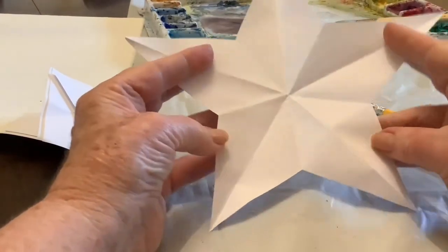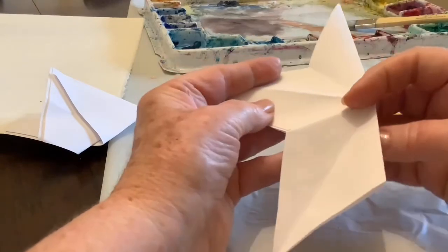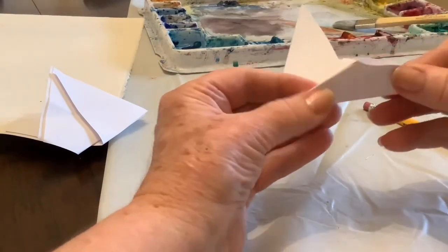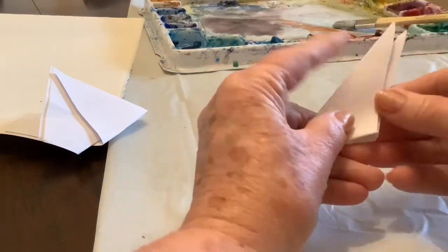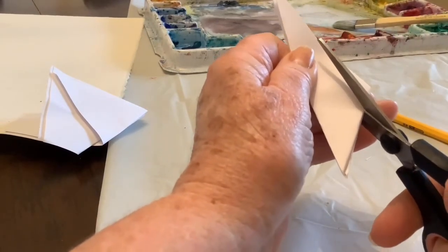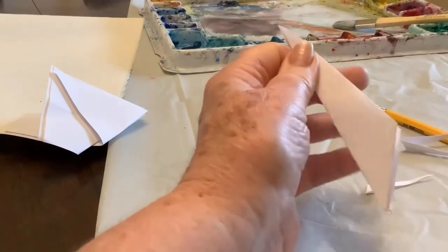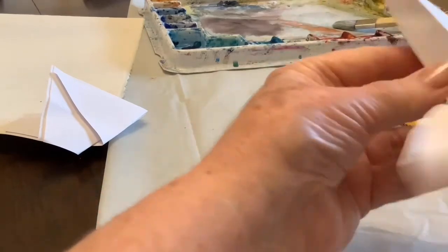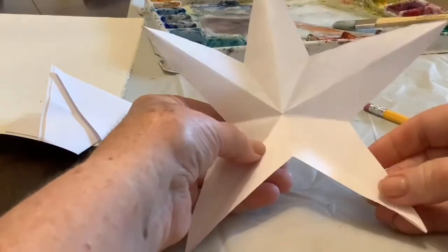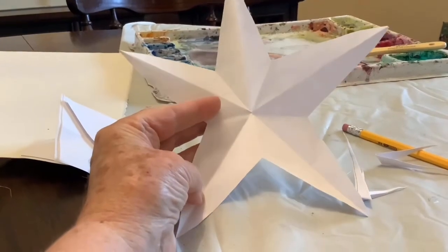Now let's say that that's maybe too fat for you. You can fold it back again in half, fold that side up, up again, and back, and then cut it skinnier farther down here. And there you have it — so now you know how to make a star by cutting and folding.